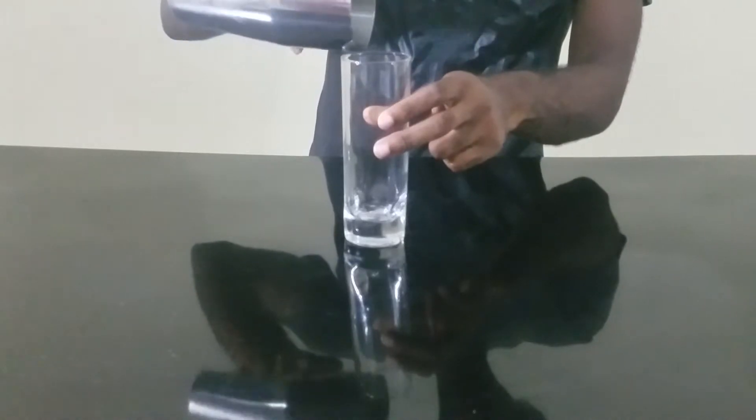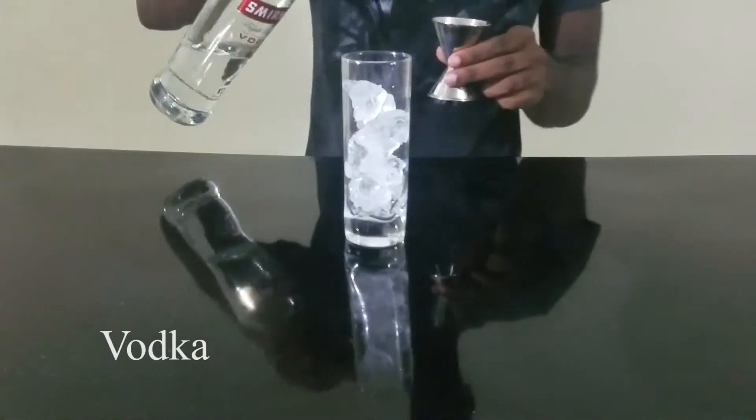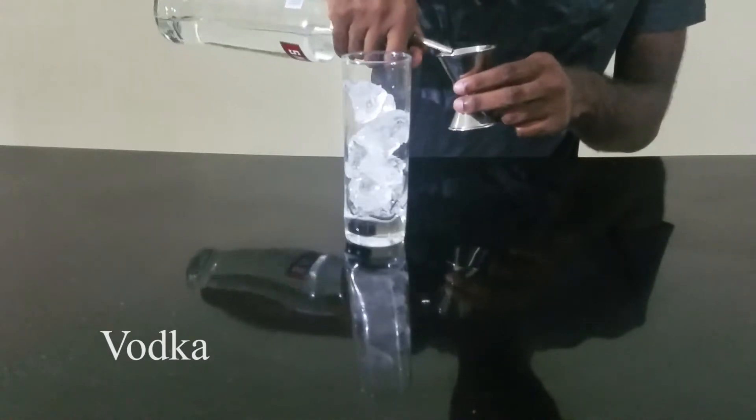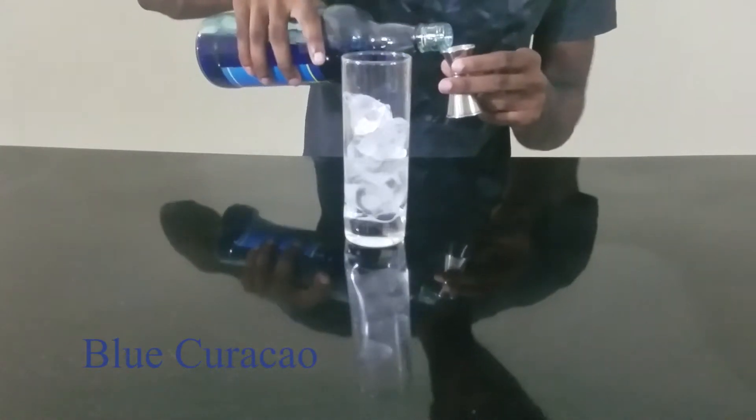First thing we are going to add ice. Now we are going to do an ounce and a quarter of vodka, half an ounce of blue curaçao, three quarters of an ounce of lime juice.